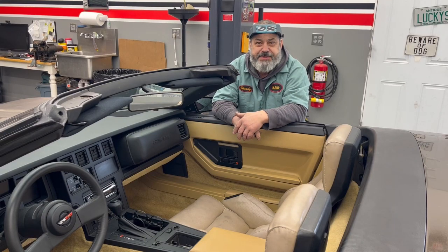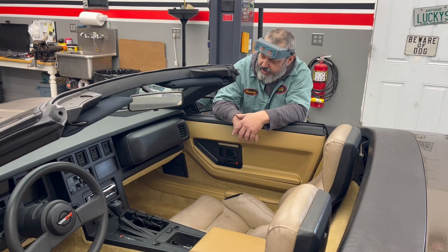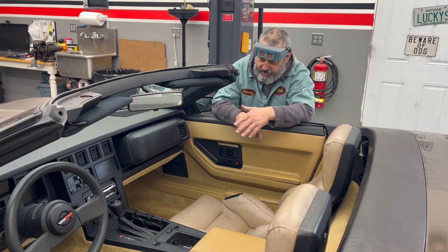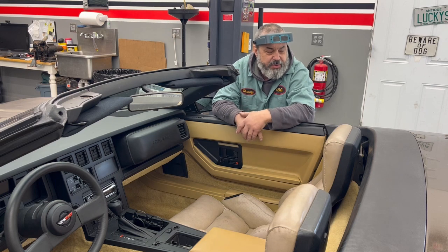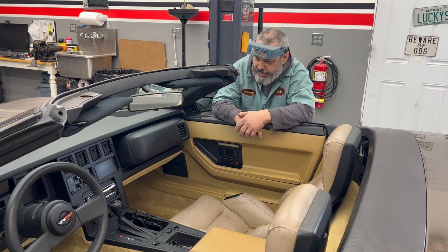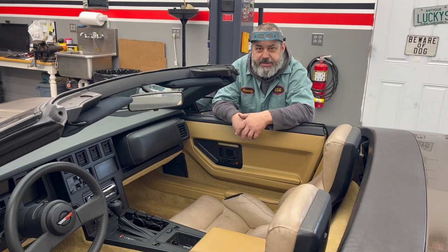Hey folks, Randy here at the Busted Stud Garage. We've got the C4 Corvette interior reinstalled — it came out great, looks terrific. The issue now is that these old faded seats don't quite match all of the new components that we've installed and cleaned up. So what we're going to do is put in some of those racing seats you find on the internet. They're super cheap and I think we've got a good color match with the pair that we chose. So we're going to fit them in here and get them installed.